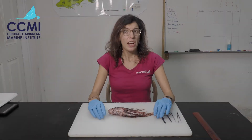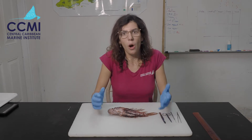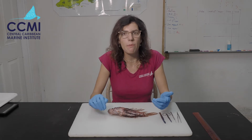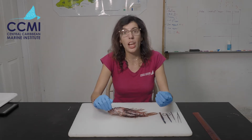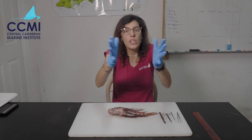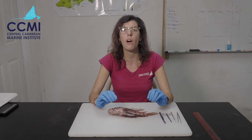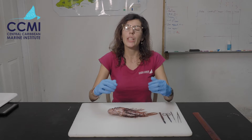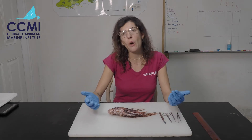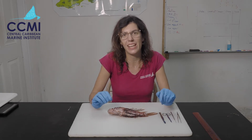Aside from eating everything on the reef, lionfish are also found in many different locations because they are extremophiles. They can survive in very deep water, shallow water, and a wide range of temperatures — which is why they've been so successful and had such a negative environmental impact. Now we are actually going to start our dissection.